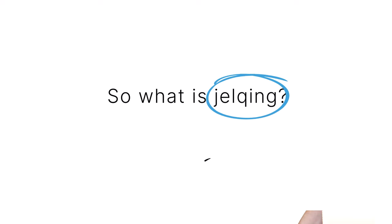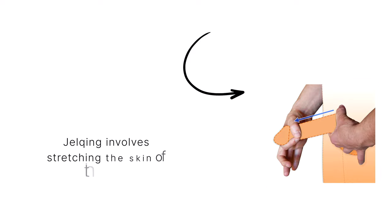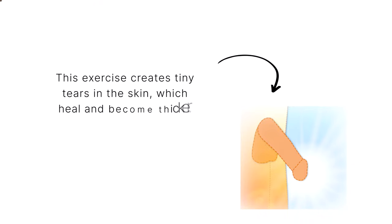So what is jelqing? Jelqing involves stretching the skin of the penis over time by using your fingers. This exercise creates micro tears in the skin, which heal and become thicker.